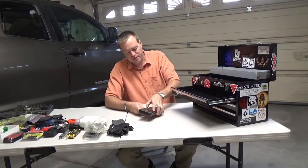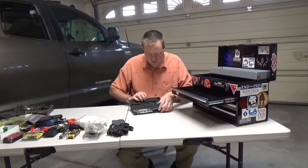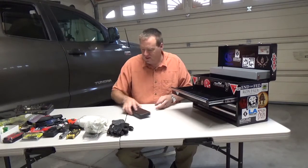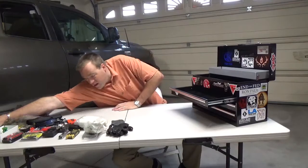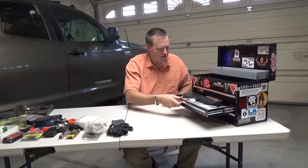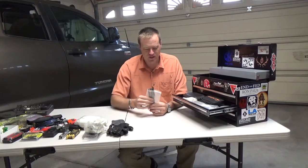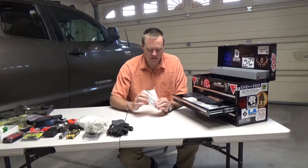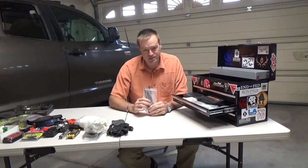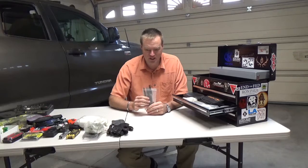Got a micrometer in here. Here's a Vietnam-era cleaning kit for AR-15 and M16. These are tough — good for driving out stuck things.